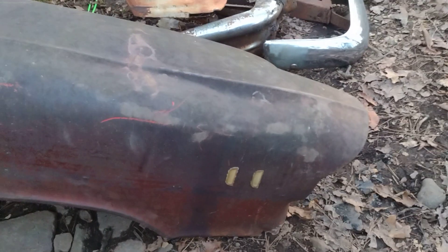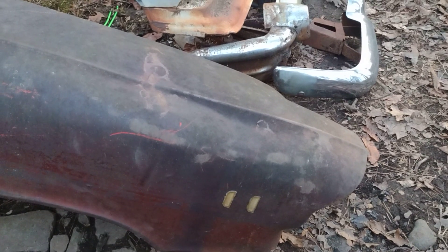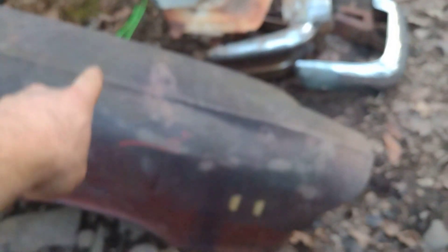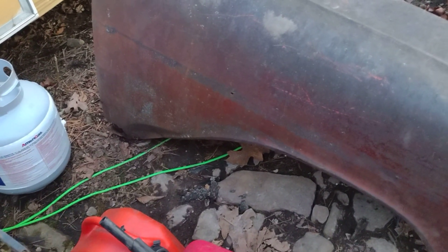I went in on this fender a little bit and tried to beat it back out, but I'm not sure - this fender is pretty much shot. At the top it's completely shot, and the whole bottom is pretty much shot too. They make patch panels for the bottom, so that could be fixed and we might be able to save it, and up there we'd have to beat it back out a little bit.